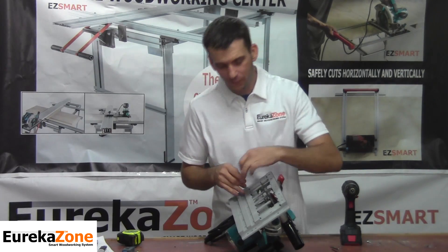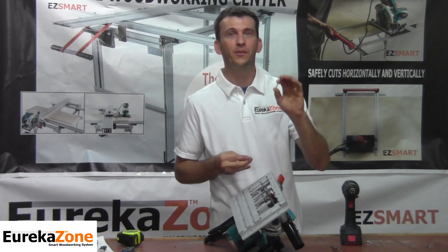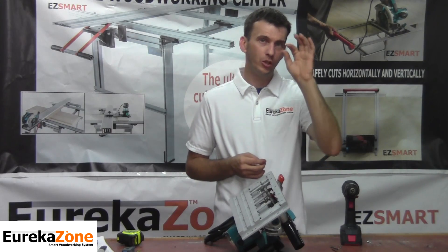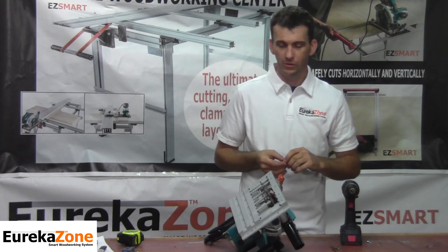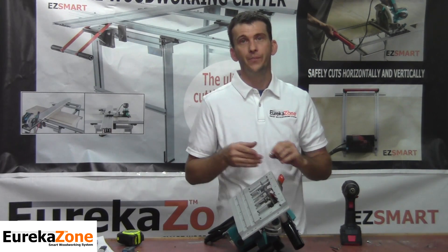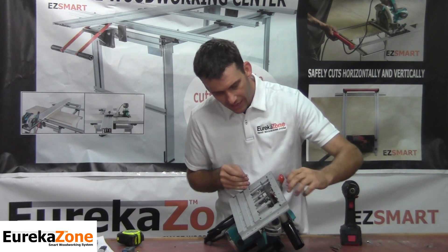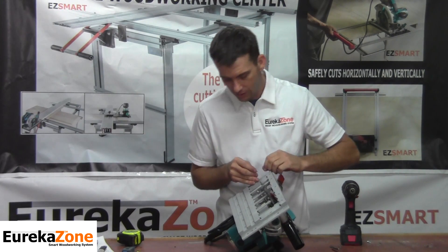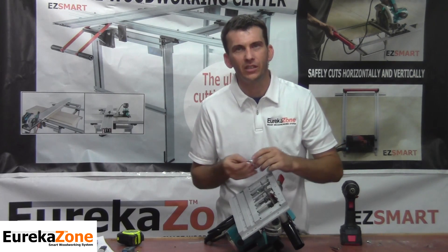Once you've drilled the four holes required to install the Smart Saw Base, look at your hardware pack. We've provided two different size sets of screws: four 8-32 by ¾ inch screws and four 8-32 by 1½ inch screws. Depending on where you're installing the screws on your saw determines the length you'll use.